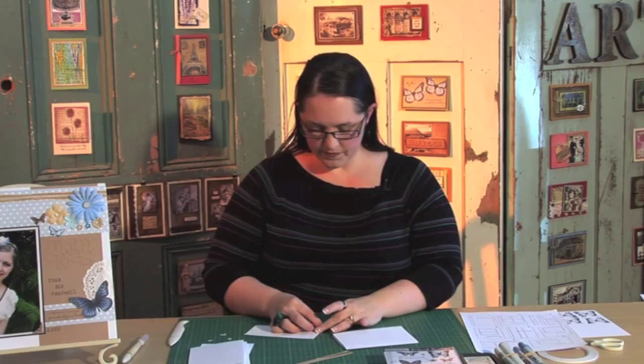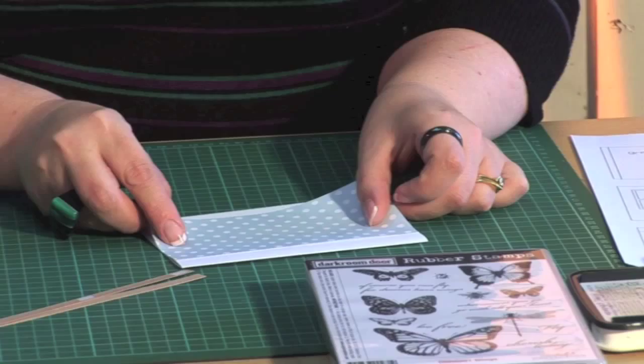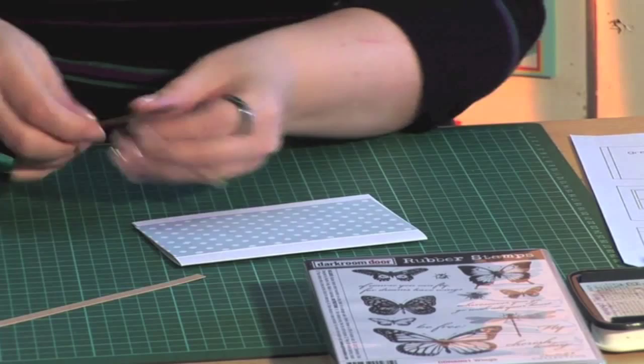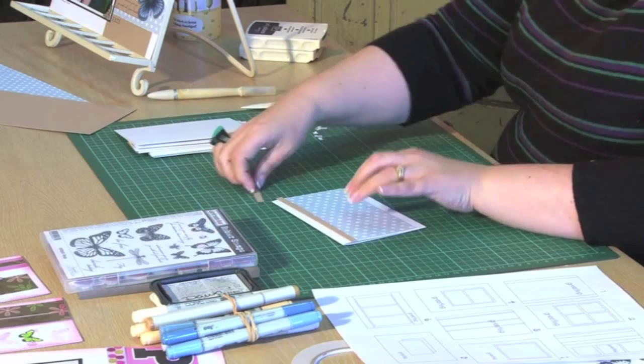You don't have to think about it; you can just merrily go along putting all your cards together. The first thing I'm going to do is pop my pattern paper down here — just eyeball it, I don't like measuring very much, but you can measure if you want to. I've got a couple of small strips of cardstock; I'm going to pop one across the top and one across the bottom.